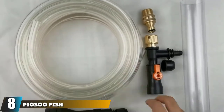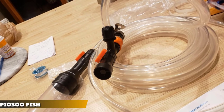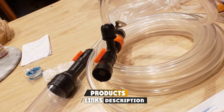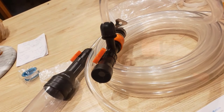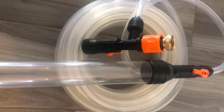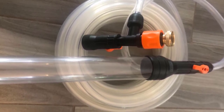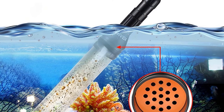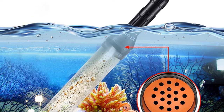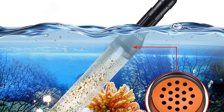The number eight position is held by the Piasu Fish Tank Gravel Cleaner. This electric aquarium vacuum is vastly superior to siphon kits — you just turn on the faucet, no pumping needed, and you can direct dirty water straight to the drain instead of filling buckets. With two 50-gallon tanks, this device made water changes a whole lot easier and turned a tedious chore into a simple task.